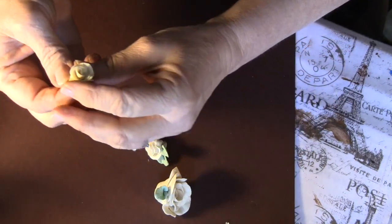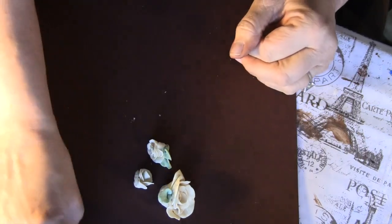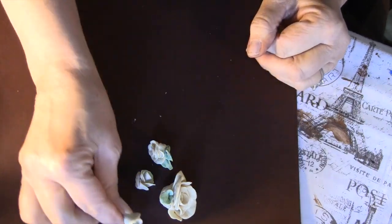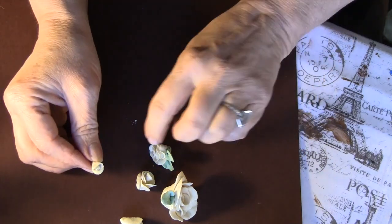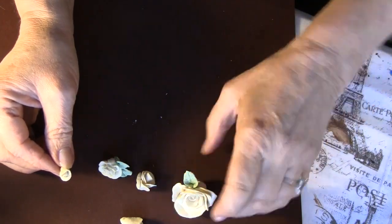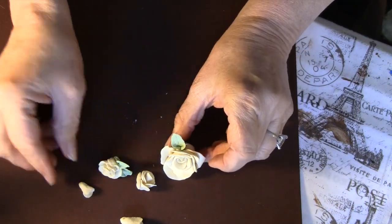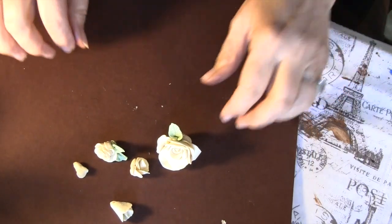So here's one flower, here's a larger one, here's more of a smaller one without the leaf, here's a rosebud, and another rosebud. I just want to show you the different sizes you can make from these. Now I'm going to show you how to make one.